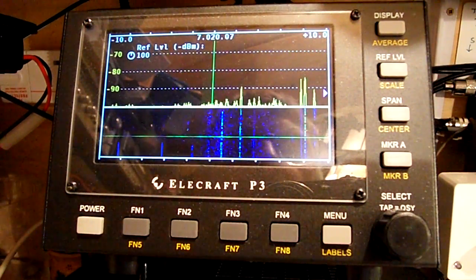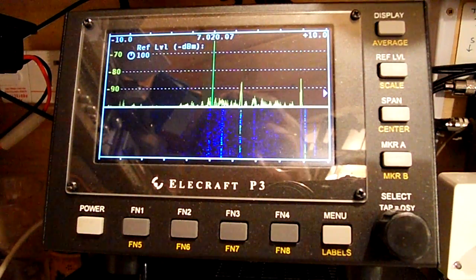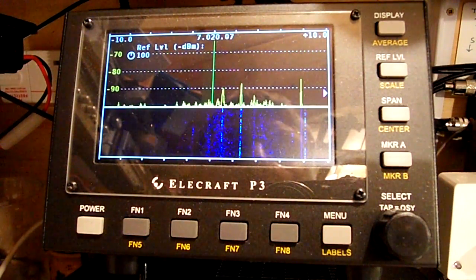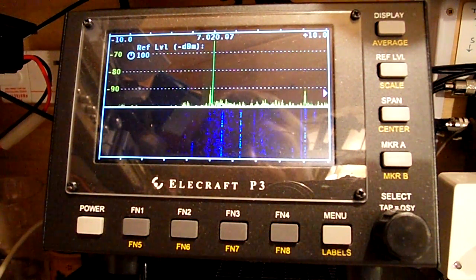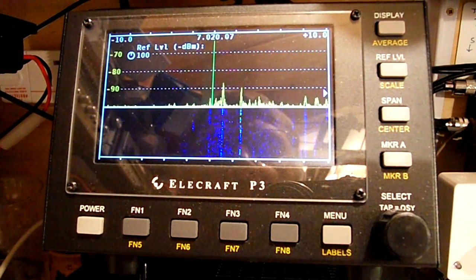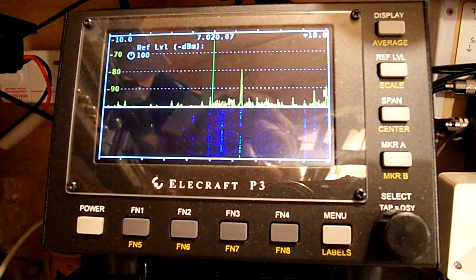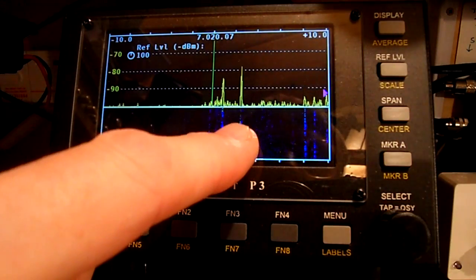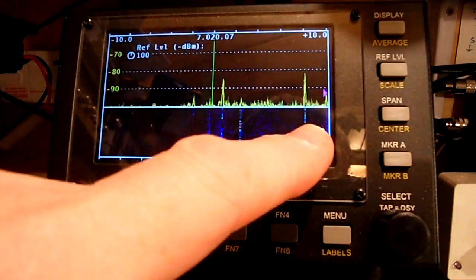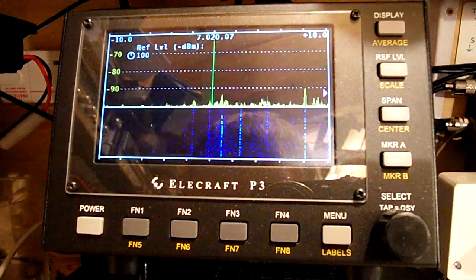Now sometimes, when I'm working, this unit — wherever it is, whatever it is — can stay on for quite a long time. But the lower the power of the transmission, the shorter the time it comes up. And this usually appears on 40 metres, 7 megs, or 30 metres, 10 megs. And then you see a standard amateur CW transmission there.